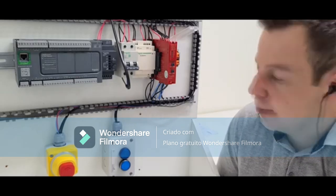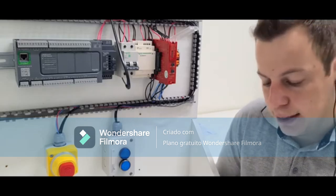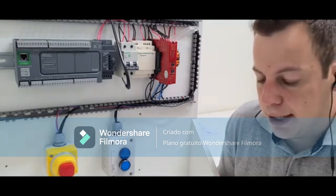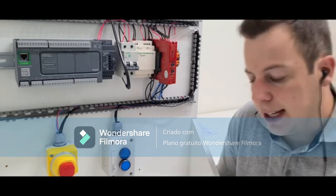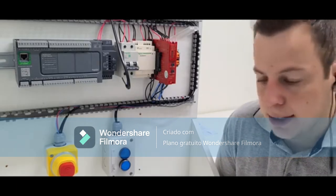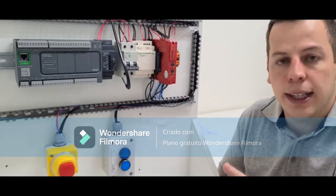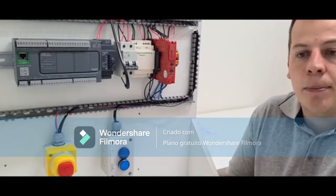This relay has six functions. I'll talk about the six functions and then the eight types of starts that you select. Here you have two selectors: one for function and one for start type. The first function monitors devices with two NC contacts, or one NA plus one NC, without synchronization and with dynamization. Synchronization refers to the time between triggering one contact and another.